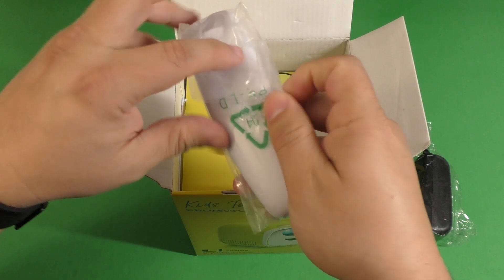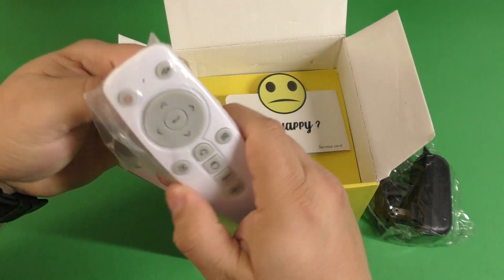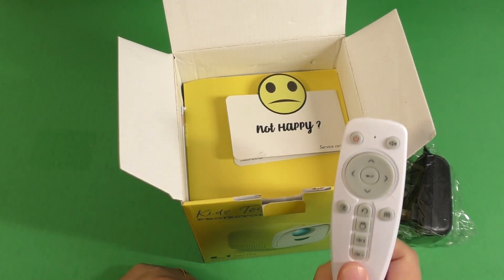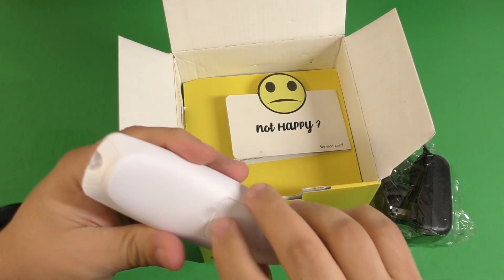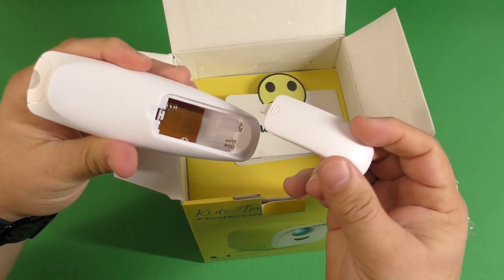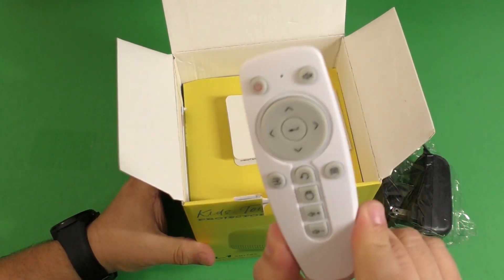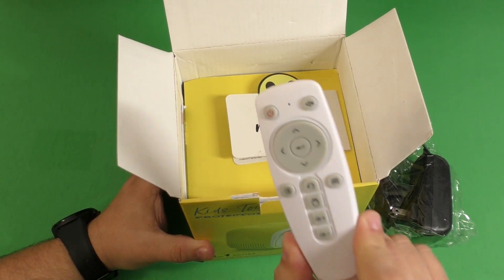So here you got the remote control. You're going to need the remote to actually navigate, and it doesn't come with batteries. You're going to have to get AAA batteries. You will need to use this to navigate through the projector.